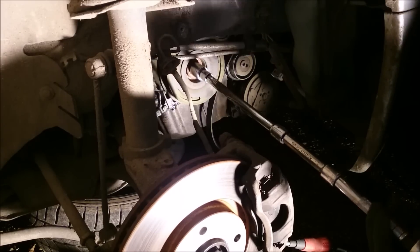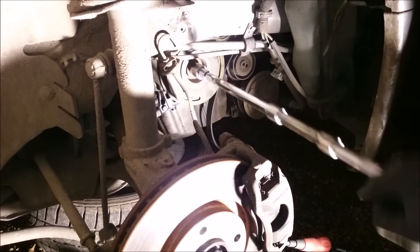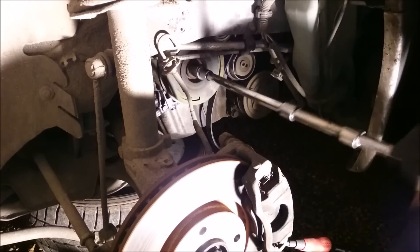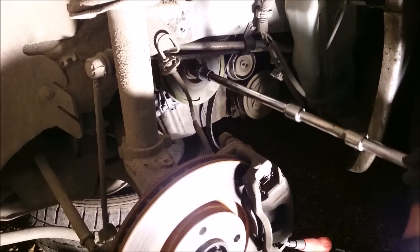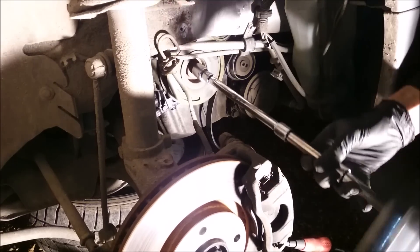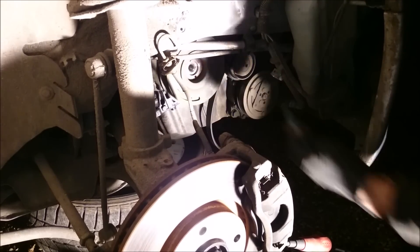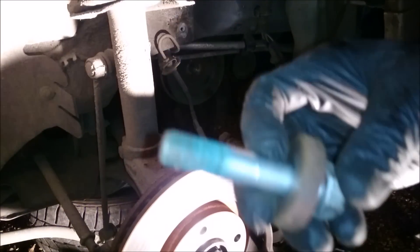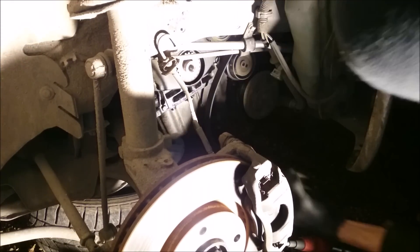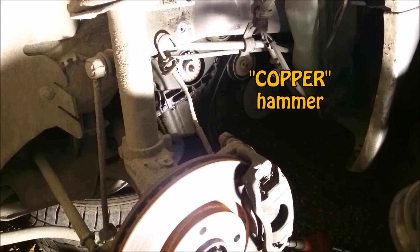Now we can switch to a ratchet. It looks like it will be tight coming all the way out — the reason is there's usually a thread lock on it, which is something you're going to need to put on the new bolt if you haven't got a new bolt with your new pulley. I'll just show you that — that's the thread lock on there. Now we can give it a wobble and pull it off. If you can't, sometimes a little tap with a hammer to lever it off would be fine and acceptable.